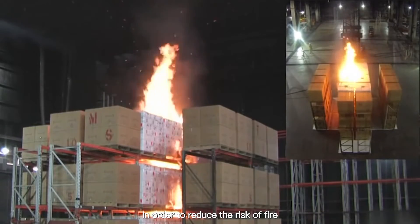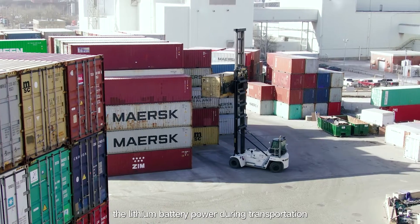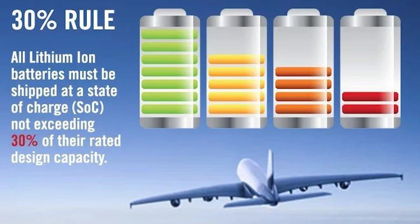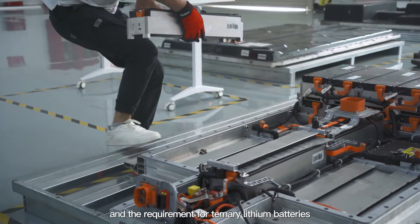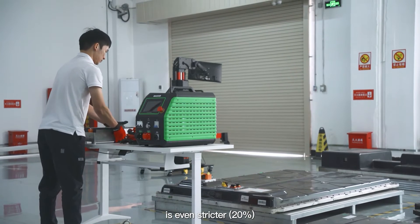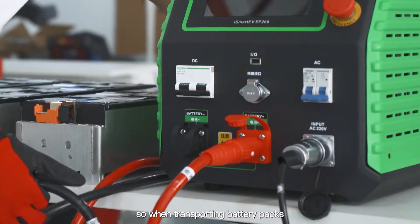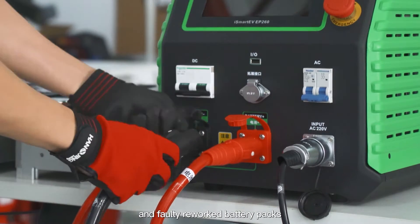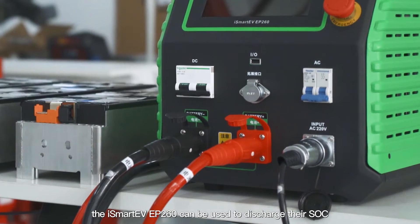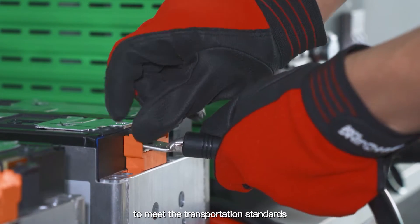In order to reduce the risk of fire, lithium battery power during transportation has corresponding regulations. For example, the SOC of LFP battery packs for transportation must not exceed 30%. The requirement for ternary lithium batteries is even stricter. When transporting battery packs and faulty reworked battery packs, the iSmart EV EP260 can be used to discharge their SOC to meet transportation standards.